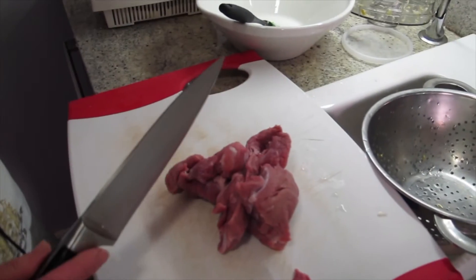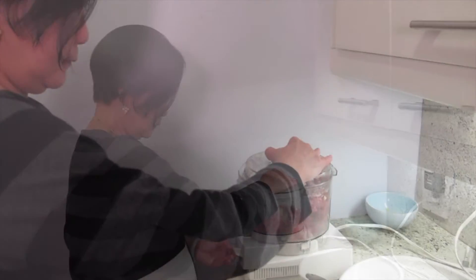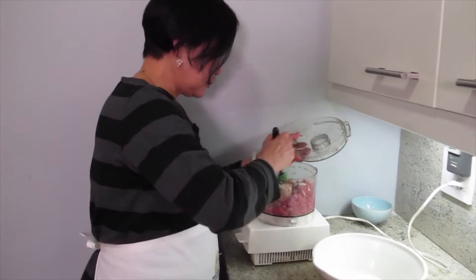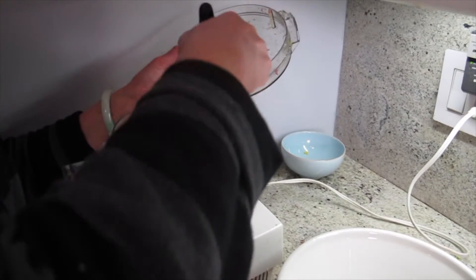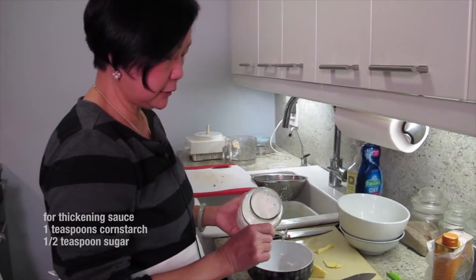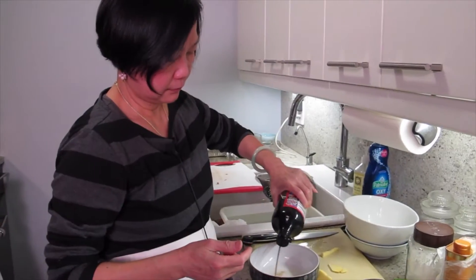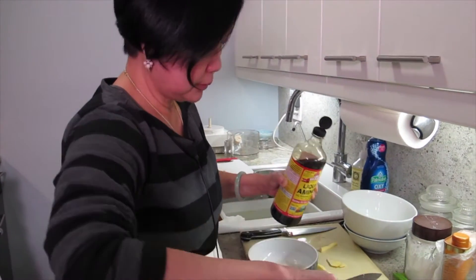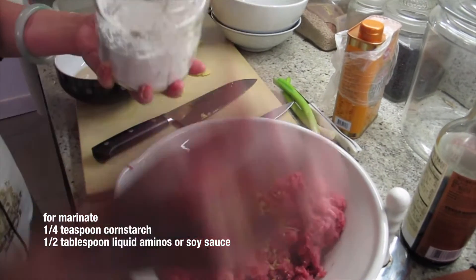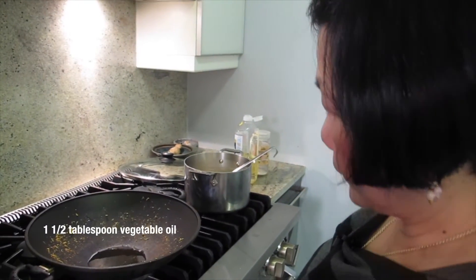I'm going to mince it in two batches because I want to really mince it well. One teaspoon of sugar — there's a lot of meat. A quarter cup of water. Liquid amino. I'm going to put ginger in here. A little liquid amino, a little cornstarch — about half a teaspoon. A little dark soy. A little dark soy in the thickening sauce too. Vegetable oil — a tablespoon and a half.